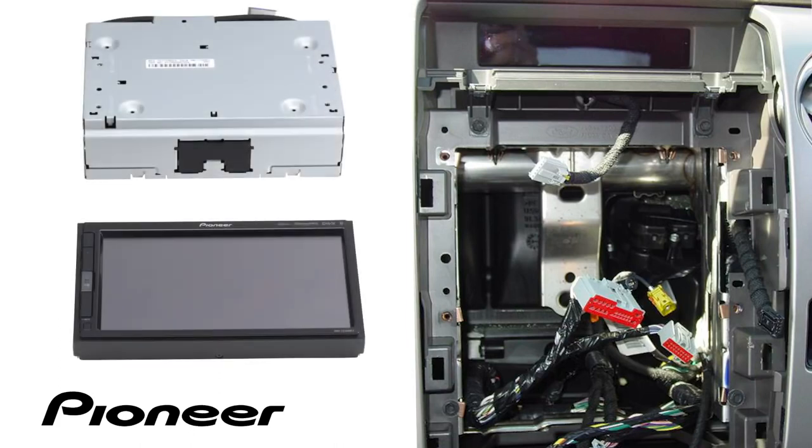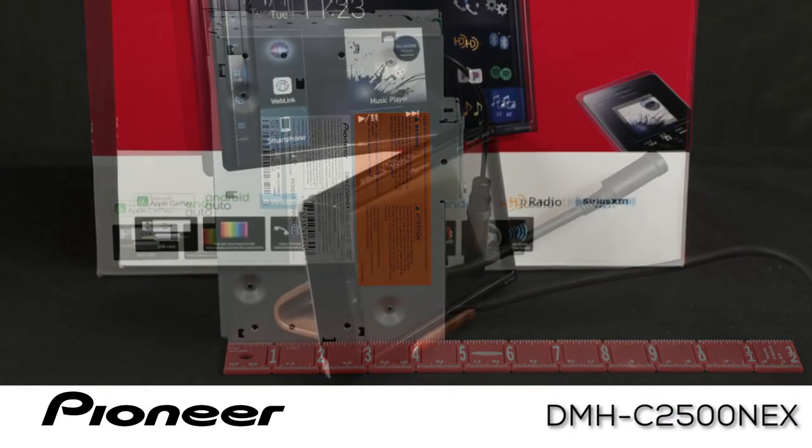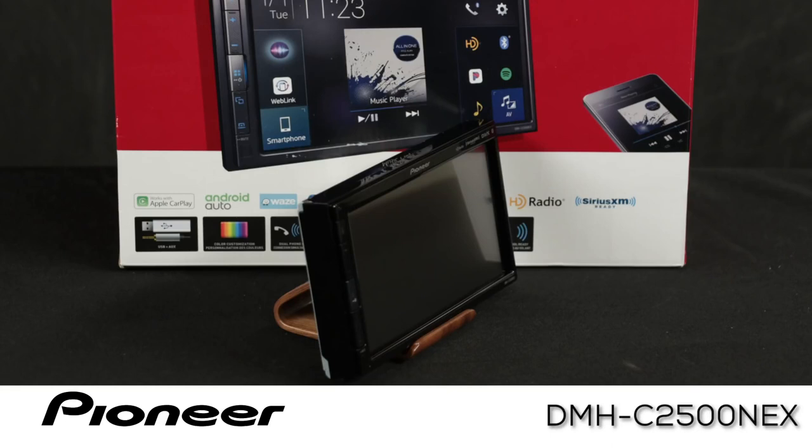This installation flexibility is achieved by physically separating the LCD touchscreen display from the subchassis that contains the CPU, the control system, terrestrial radio tuner, amplifier, and all the input-output connections. This allows the subchassis to be mounted in a different location or in a different horizontal or vertical orientation within the vehicle.